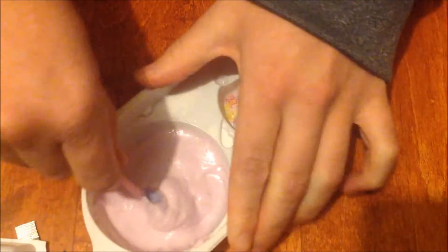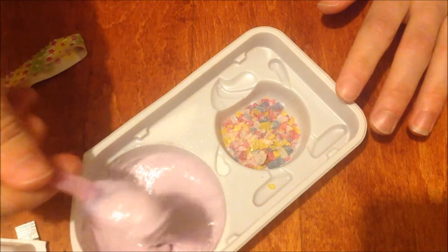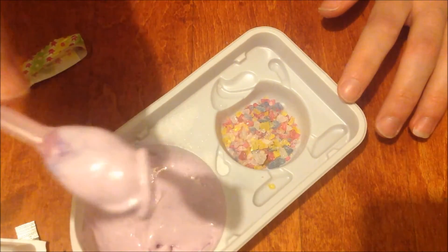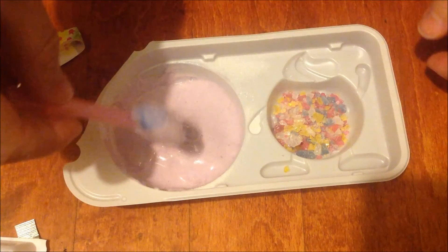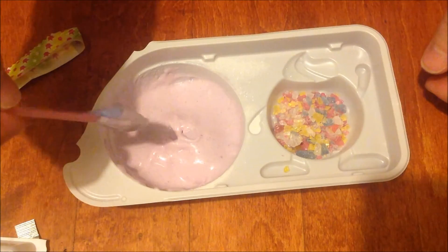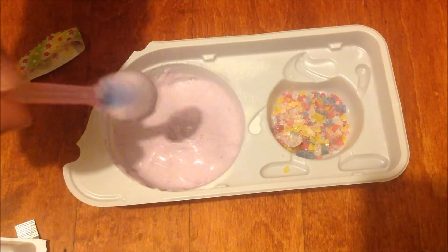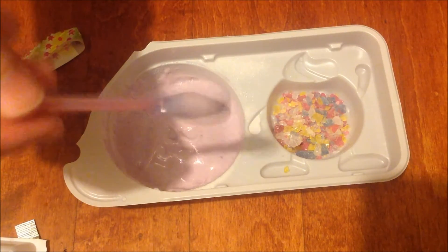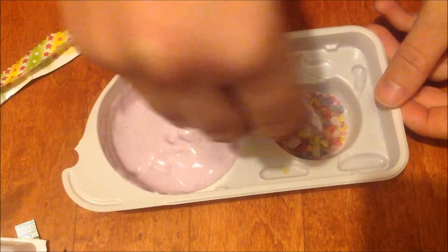So what you're supposed to do is just keep stirring that, then take a little spoonful just like that. It's a kind of sweet flavor. It doesn't really taste like grape or anything, which is kind of disappointing. It kind of tastes like a vanilla-y flavor. Now I'll try it with the candy, and see if that makes a change.